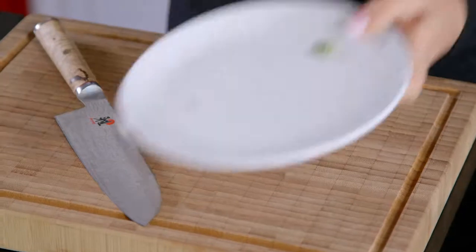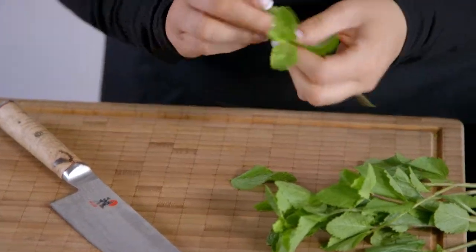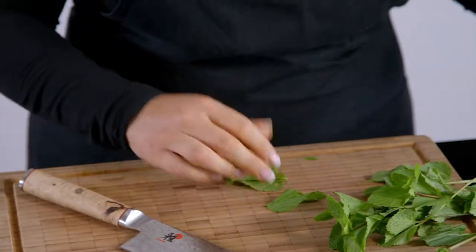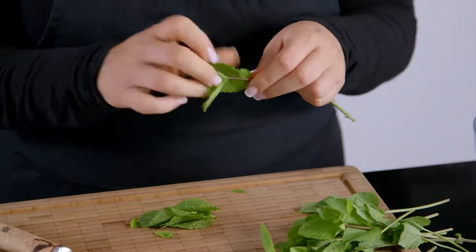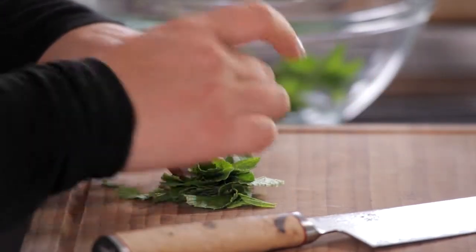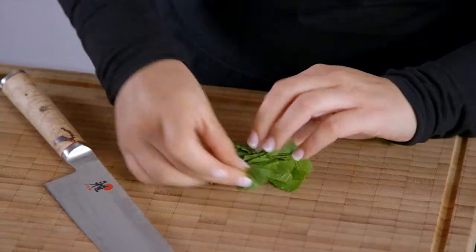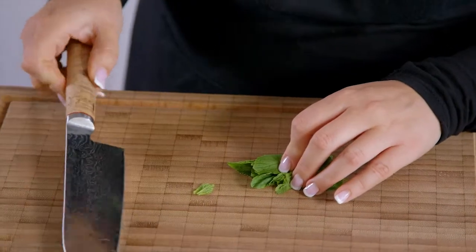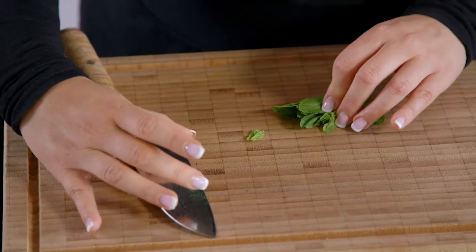There's nothing quite like the smell of fresh mint. What you want to do is pluck off the little leaves and layer them on top of one another. You want to be gentle because they're delicate leaves and they bruise easily — just stack them up gently. And now you are going to gently roll them into a cigar shape. Don't smush them.